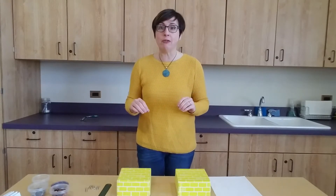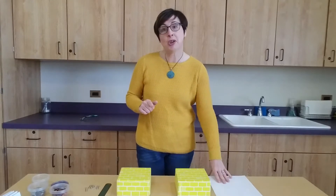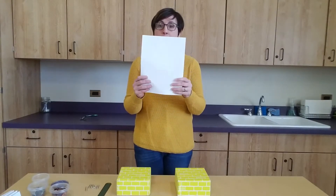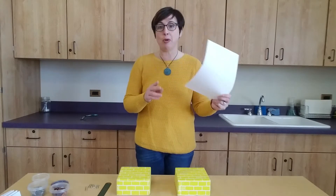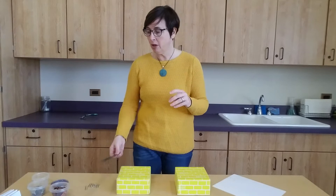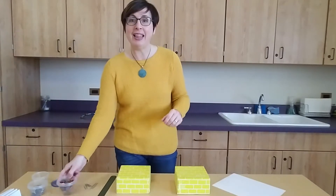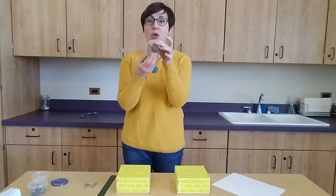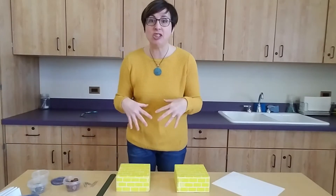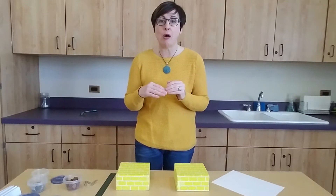I'm going to go over what we need for this project. This project is called the Paper Bridge Challenge. We need plain paper — just photocopy paper or scratch paper works best. You'll also need a ruler, some paper clips — just three or four — and then lots of pennies. If you don't have pennies, you could collect any change you can find, or washers would also work.